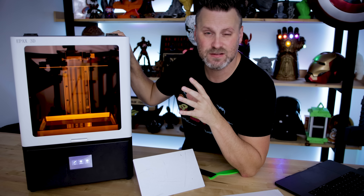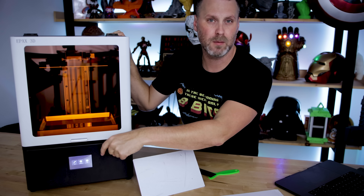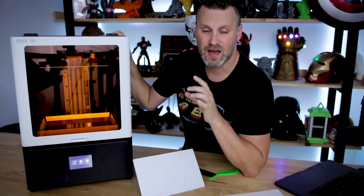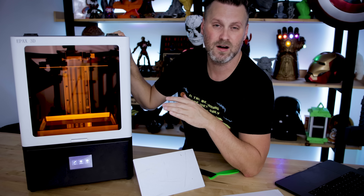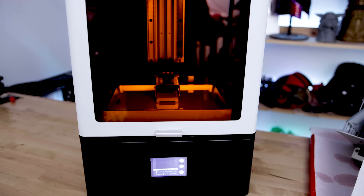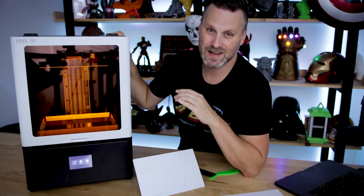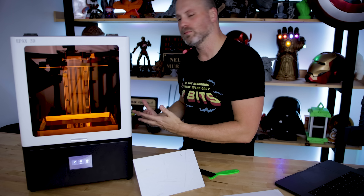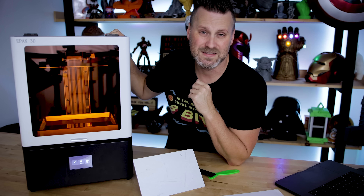One thing to note is that it is fairly loud when up and running and printing. Here you can see the printer is running but the fans are actually not on. Some other resin printers I have run their fans whenever they're on, but this machine only runs the fans when it's actually printing. It is pretty loud, but it's certainly not the loudest resin printer I have — though it's definitely louder than some of the smaller units. It's got multiple fans inside to help keep everything cool.